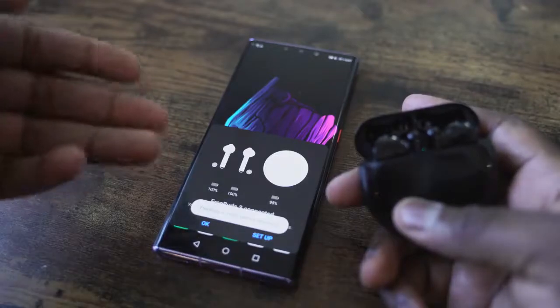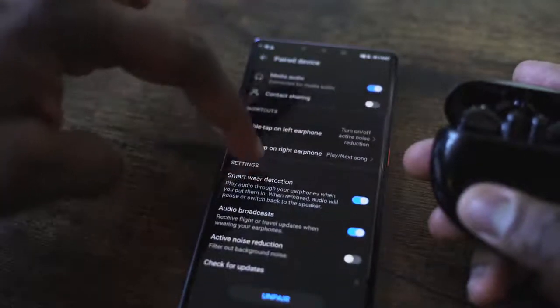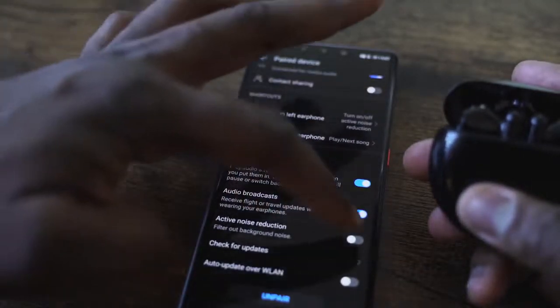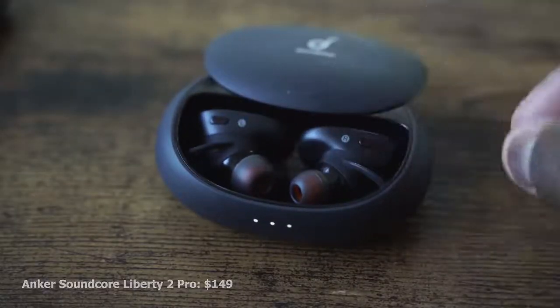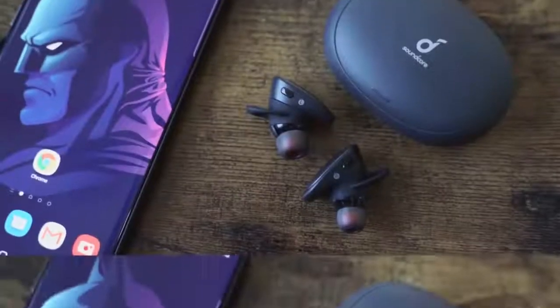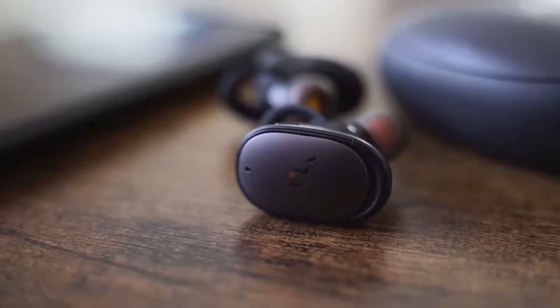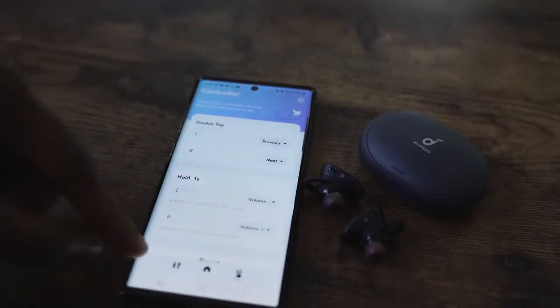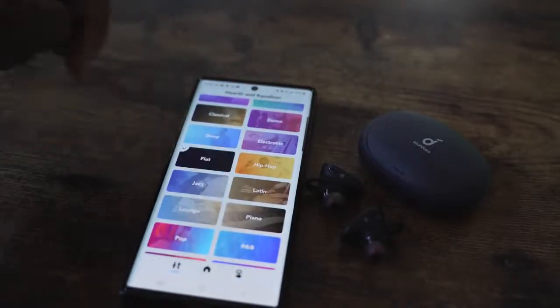The AI Life app gives you some functionality — you can remap the buttons and change your active noise cancellation on and off, but nothing too extensive. The Soundcore Liberty 2 Pro from Anker comes packed with a lot of features. I do like the case feel and look. The case has wireless charging as well, so all of them have wireless charging, but this case gives you 32 hours of battery life and eight hours per use. There are four noise-canceling microphones, and the app helps map your listening profile — you can go through a bunch of profiles. I decided to go with a flat profile.